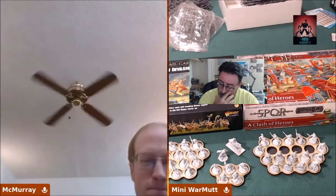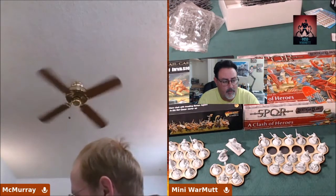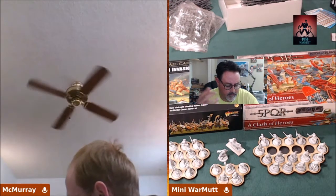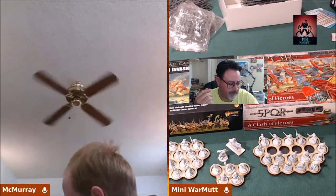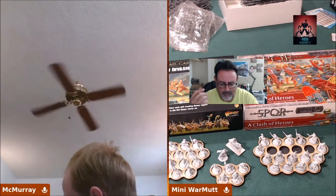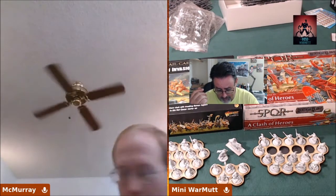Hey guys, Brian here. And over here is McMurray — I call him 'the machine' because he paints like crazy. So today I was all pumped up because Amazon had a deal going on for like $71, and with shipping it came up to $74-75 bucks. It's for the Imperial Roman starter set — those minis were less than a dollar each, so I had to jump in on that.